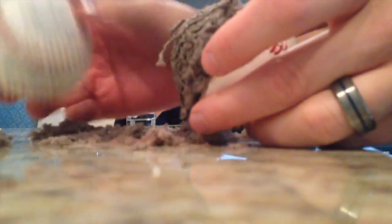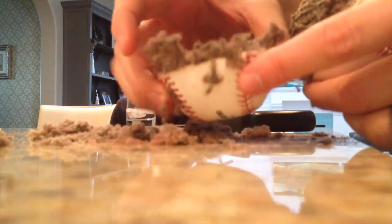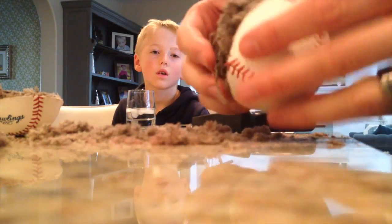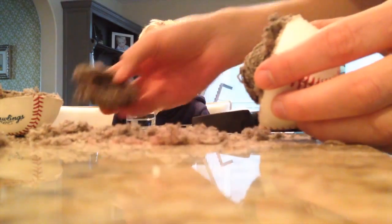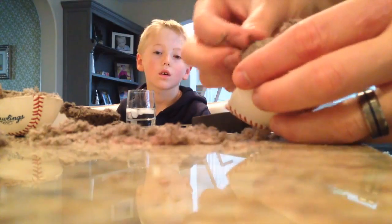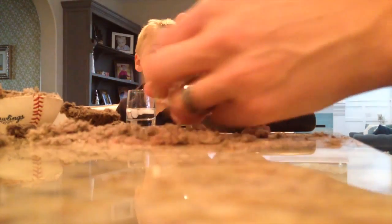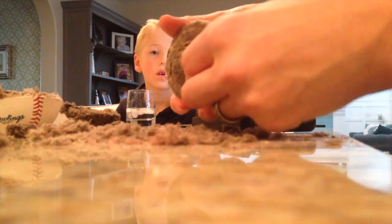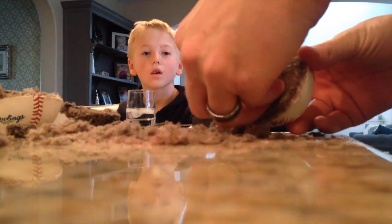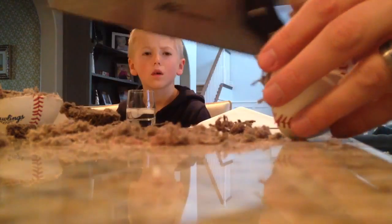That was a close one. Here's the inside of this guy. You can see all the thread. And then it's stuck there. We've got all this on there — pull some of that off. It's just thread. And we're getting to the core, which has all the threads. And inside you've got this little ball in there. And that's what we're trying to cut off.